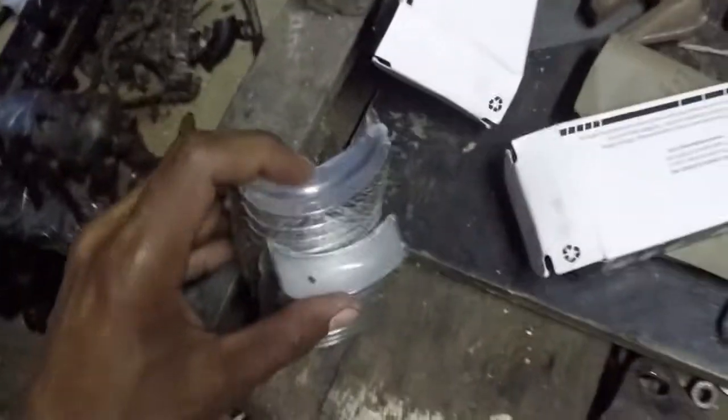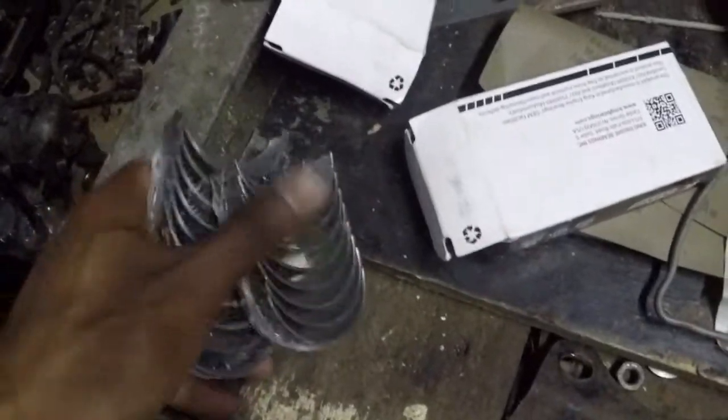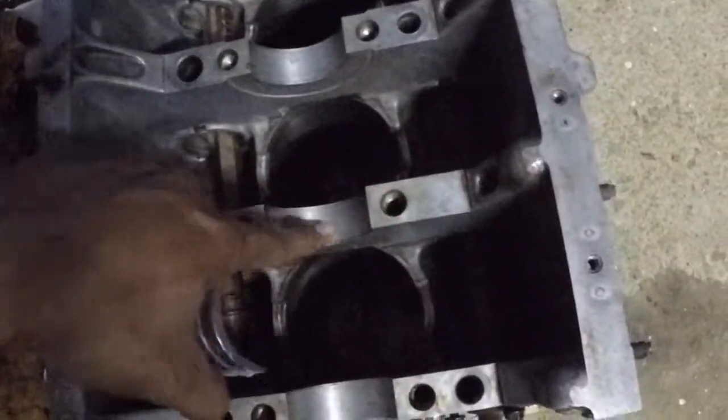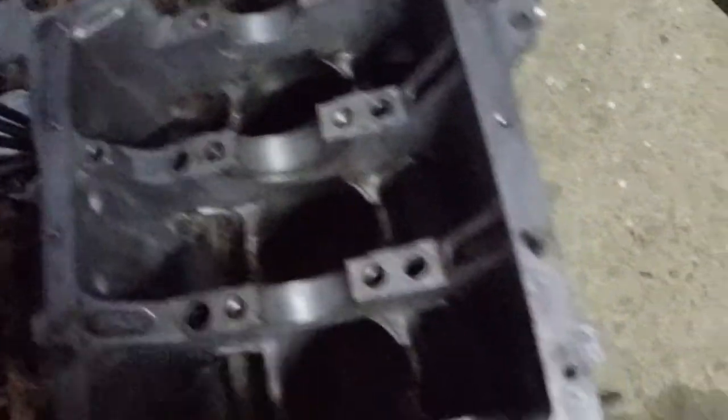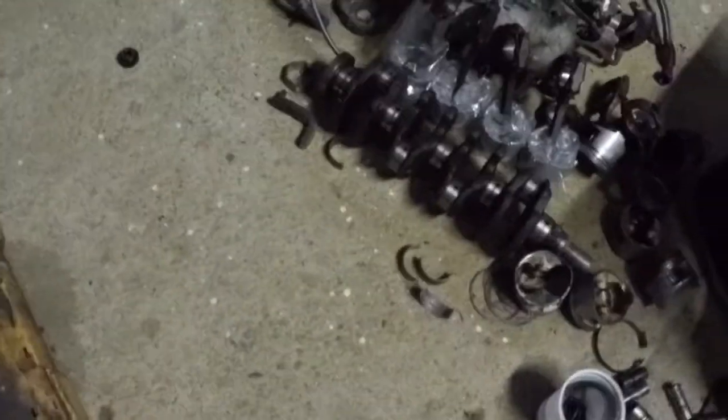The main bearings go over here where the crankshaft is supposed to go. I'm just gonna apply oil and put those on so I can then put on the crankshaft.